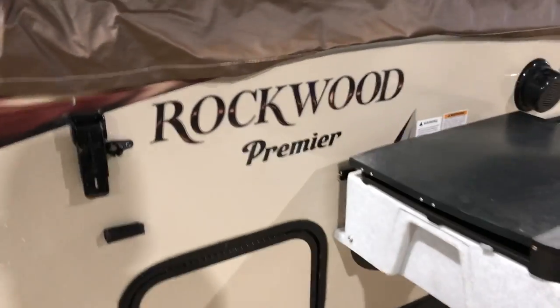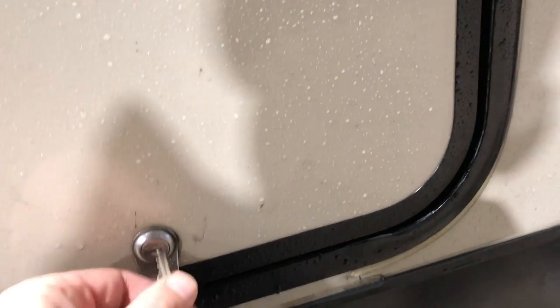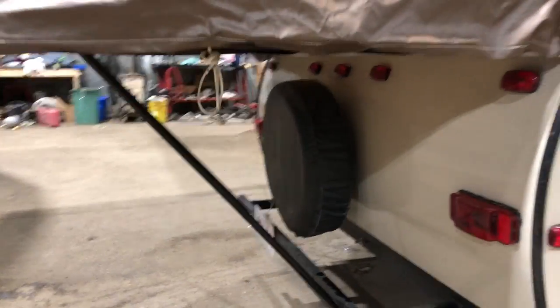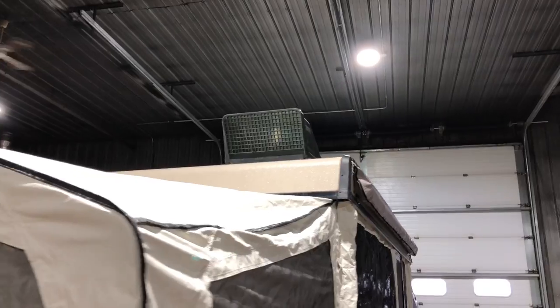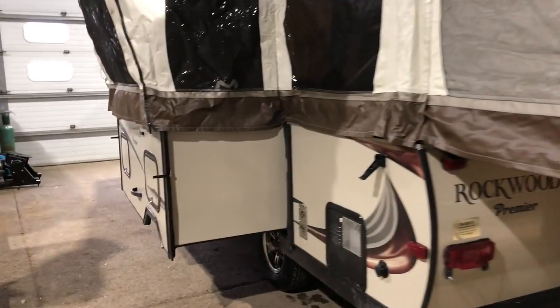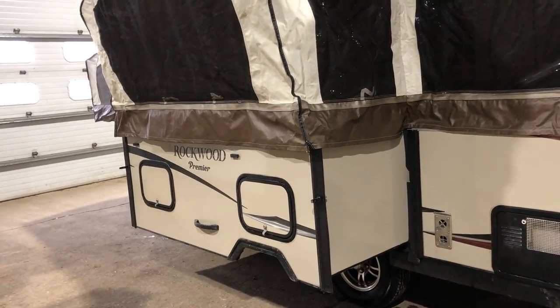There's some storage over here. Let's open this up — a nice big storage compartment that goes all the way to the other side. Standard poles to hold up the bed ends. This unit has a fantastic fan vent. Here's that tip-out I was telling you about, with storage on both sides of the slide-out tip-out.